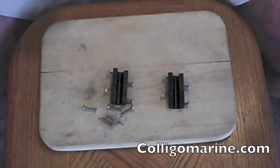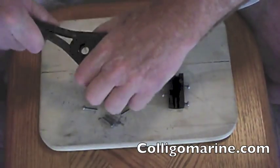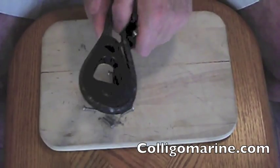And then what we're going to do is put this on our line terminator. There are a couple of tricks I'm going to go through real quick, but the clamp is basically going to go on to the line like this.